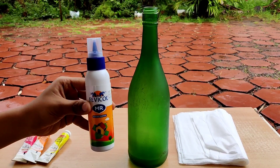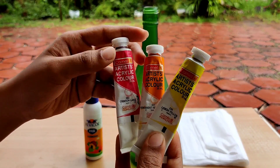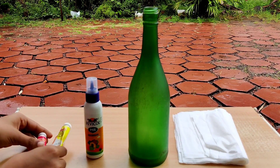We have 3 colors. I use crimson, permanent yellow, and lemon yellow. We can use this as well.